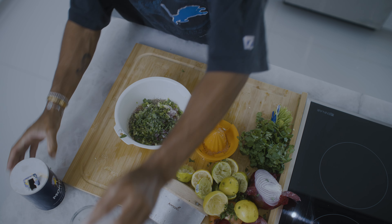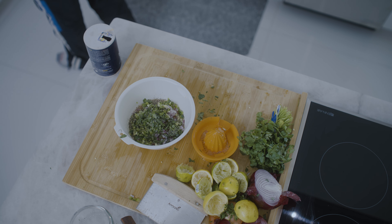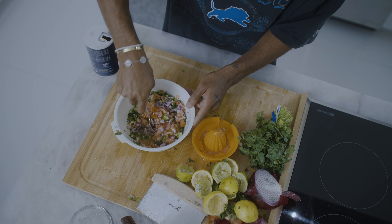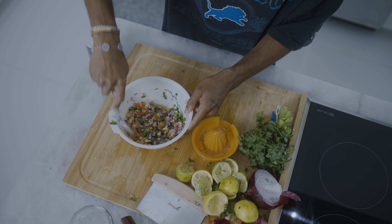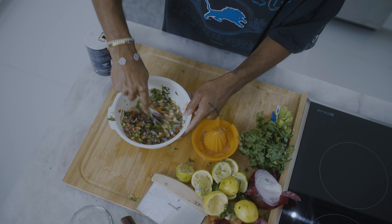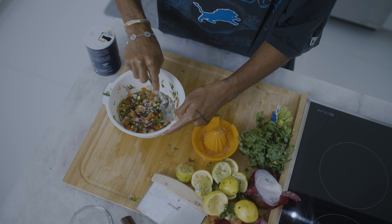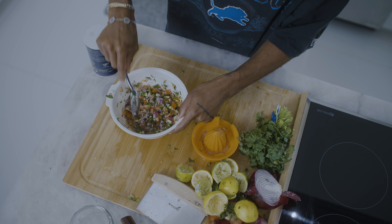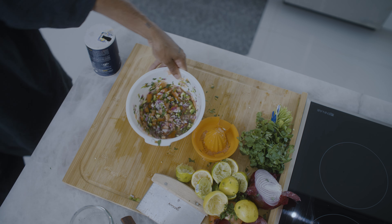Just give this a good stir. My favorite part about this is the melody of colors. If anything isn't broken up or diced how you want it to be, just stab at it — it'll break down over time. The tomatoes and the onions secrete their juices and they mix in with the lime and lemon juice. It's going to be a time to be had. This goes in the fridge until we're ready for the nachos.